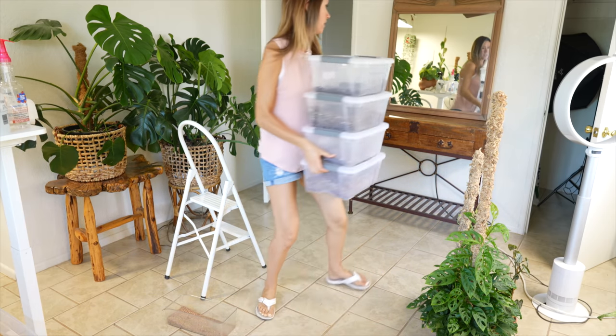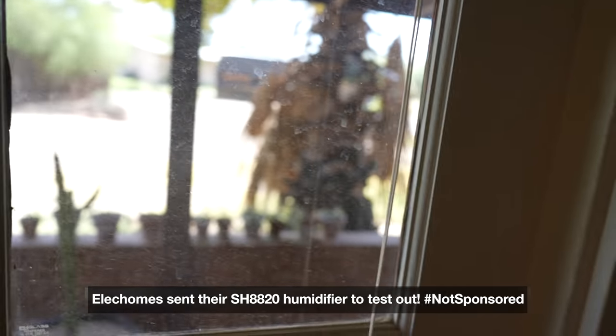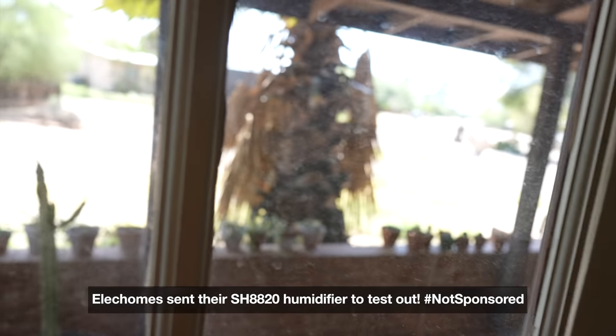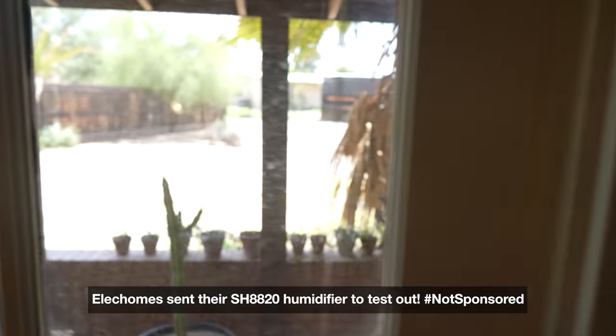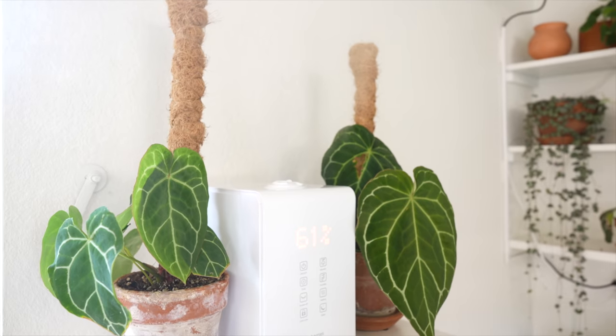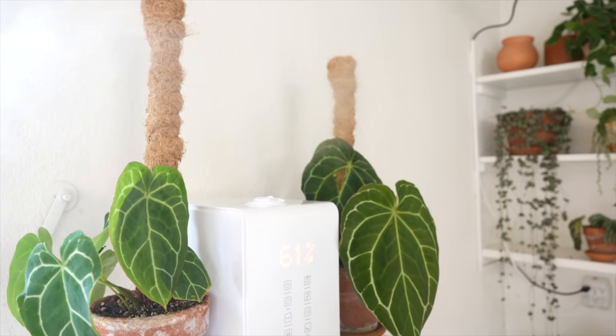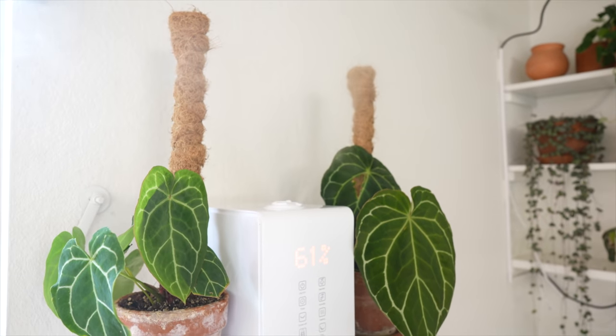Put all these in here. Here comes the UPS guy. I've been waiting for this package. So this is the humidifier I've been waiting for. It's from Ellicombs. It's probably the most popular humidifier, at least that I've seen in the plant community. It seems like almost everyone has one of these.